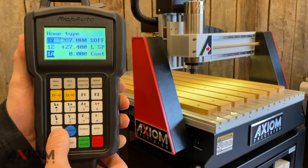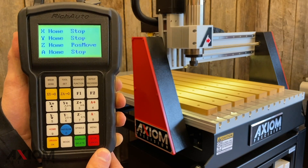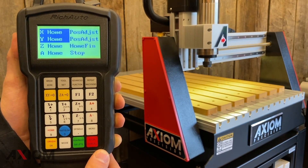Another tech tip: while at the main coordinate screen you can re-home your machine at any time simply by pressing the home button. You can select either a single axis to home or select them all together.